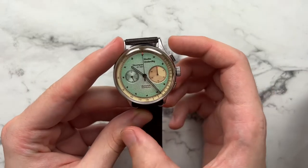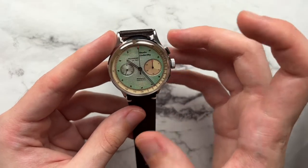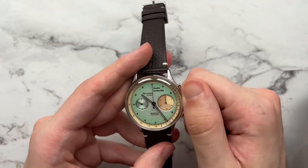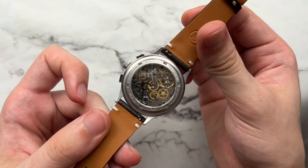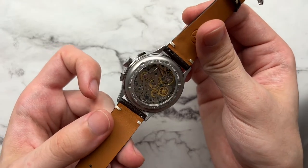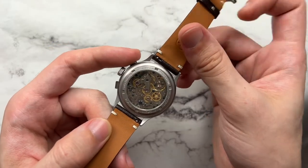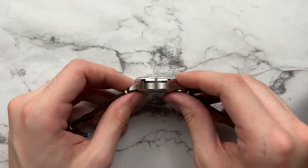The rectangular pushers are low-profile, tie in with the vintage feel, and mirror the chocolate chip-style markers. The crown has nice knurling, is well-proportioned, and winds with a nice feel. Flipping it over, the Seagull movement is on display — blued screws and golden gears make it a pretty movement for the price. The caseback has a blasted background with text: 'Underdog, assembled in Great Britain,' the movement reference, serial number, and water resistance rating.